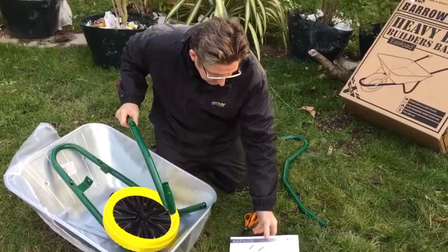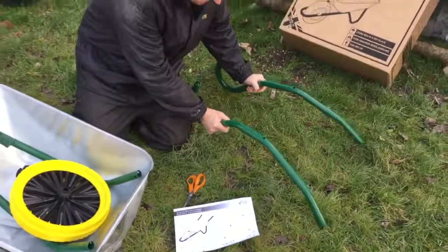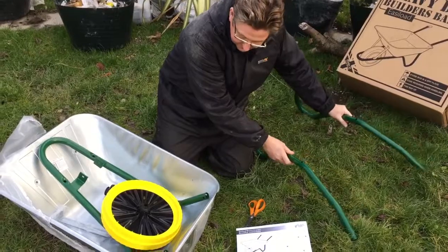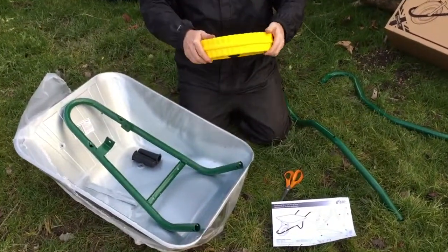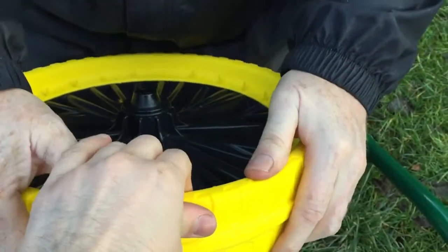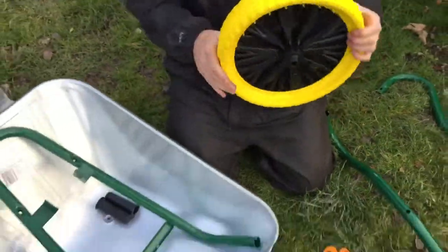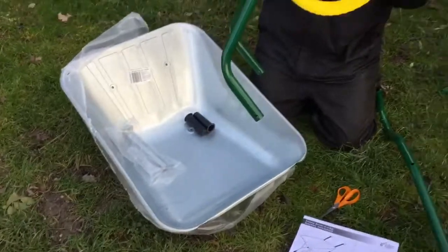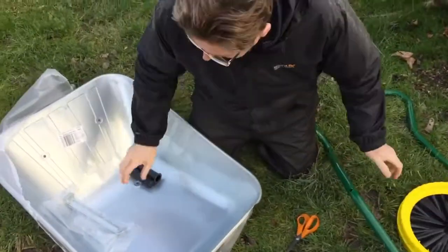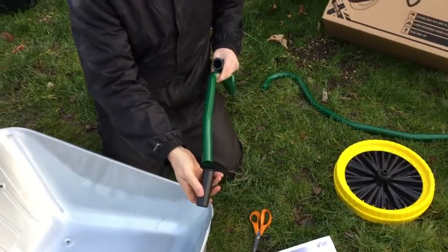There's a picture — these are the bits. This is the puncture-proof wheel we were talking about — quite soft. And quite light as well. You can see the benefits of that. The frame and handles will go on.